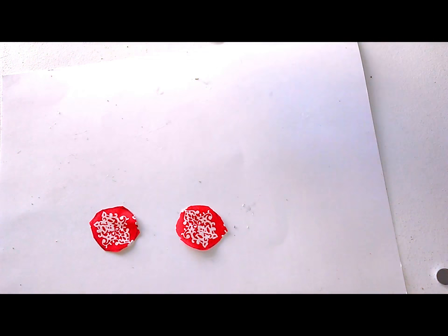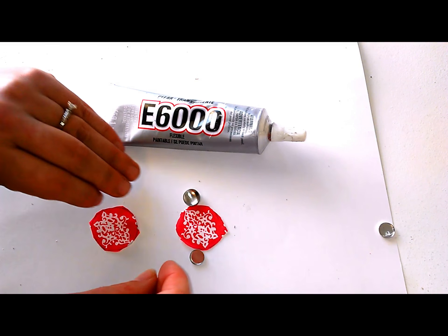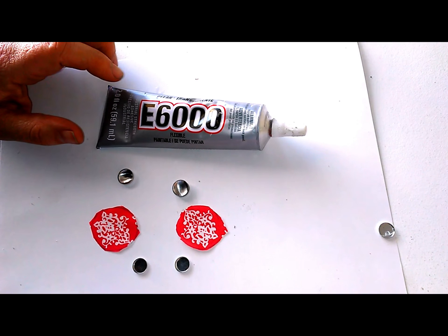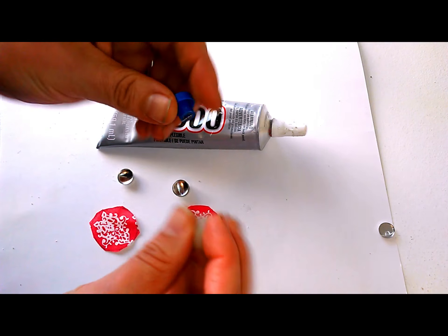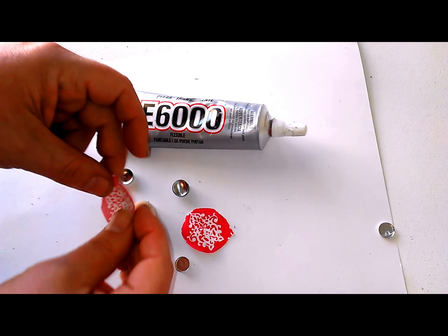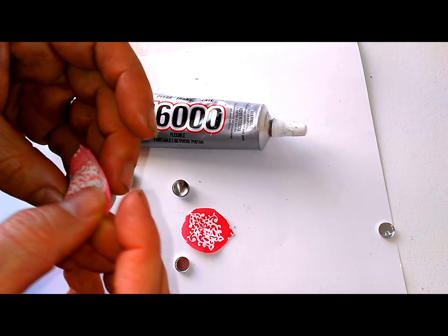For step two, you are going to need your glue and your button cover tops and backs. You will also need your tool. Place your tool down like this, then place your fabric face down over the tool.